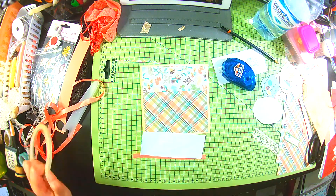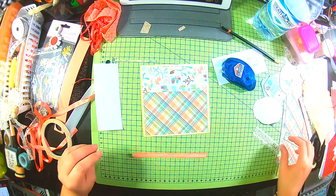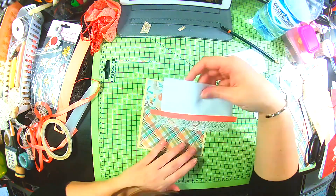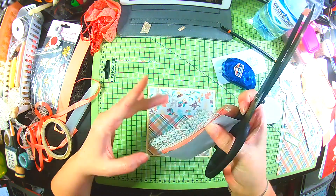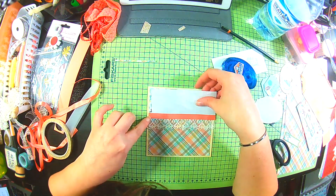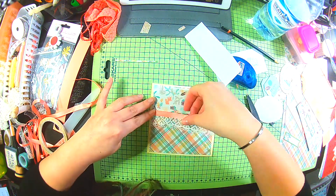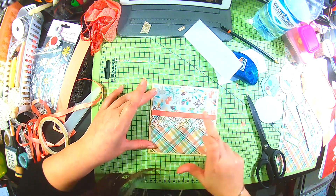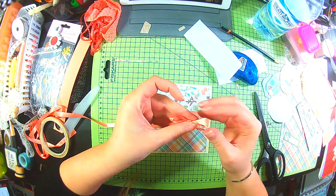I want to cover up the scene where the papers meet with this ribbon, so I'm just mounting that using double-sided tape. I hide the lace behind the ribbon so I can stick that down without the adhesive showing through the ribbon. I line that up and I decide I'm going to make a bow.